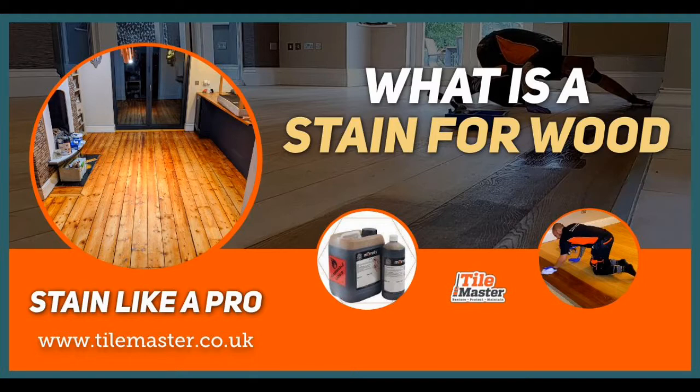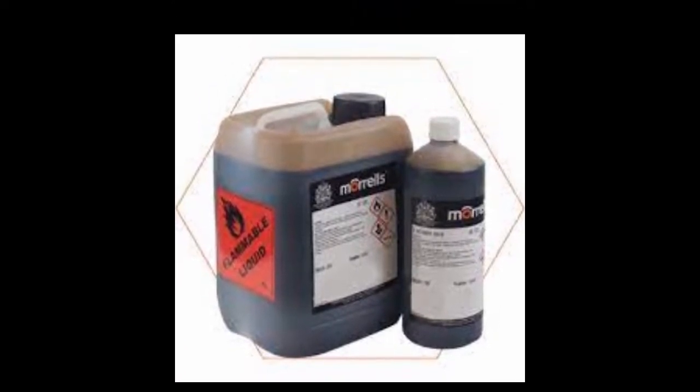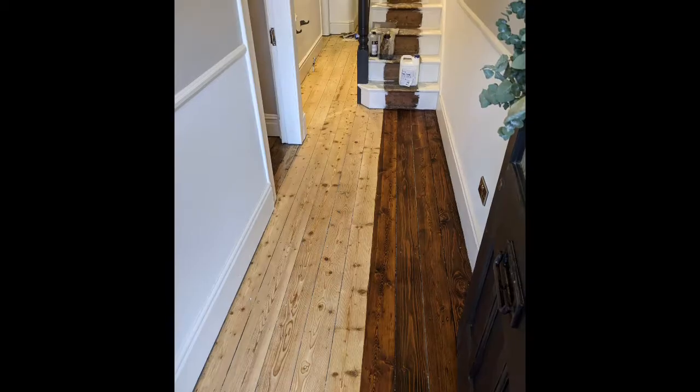A stain is a product that we apply to a wood floor to change the color or tone of it. The stains we use for the Wood Master system are the Morel stains, and these can be used to change the color of the wood.